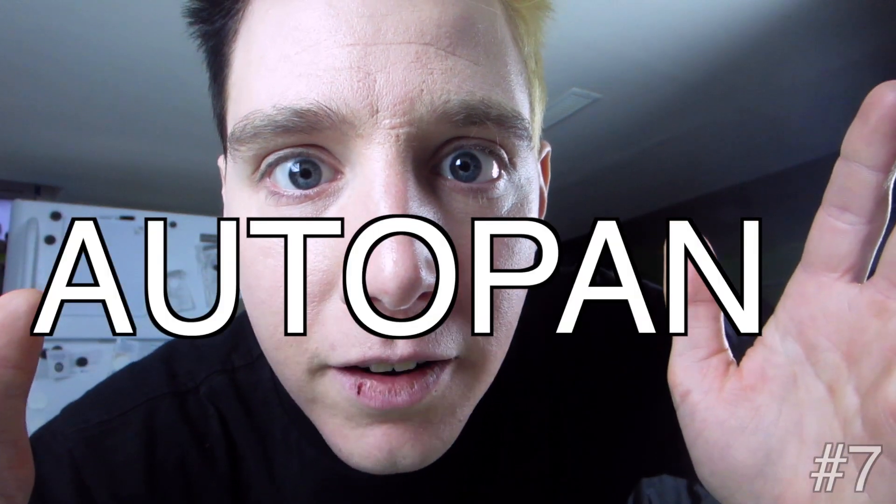Serious talk here, guys. I want to discuss a very controversial subject: hi-hat placement. Some people say you should put it on the left side so it's like you're watching the drummer from over his shoulder. Some people say you should put it on the right side so it's like you're watching the drummer perform. Well, I've got a real idea for you — auto pan. That way you get the best of both worlds, baby.